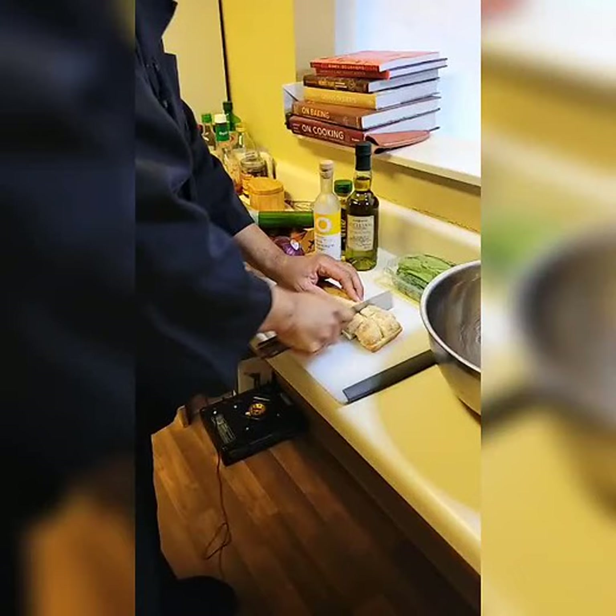Now we're going to work on our vegetables. We're going to give this a quick toss in our vinaigrette, give it a head start. What can you pair with your panzanella? You can do grilled chicken, you can do shrimp skewers, you can do pretty much anything. It's a nice side, so if you're having people over, make a big batch of this. Oh, the bread's ready!